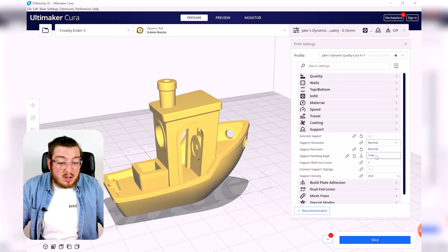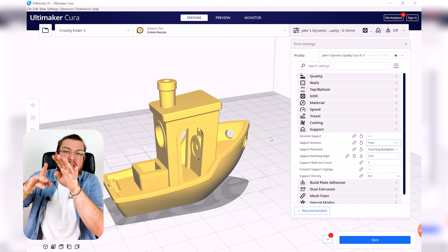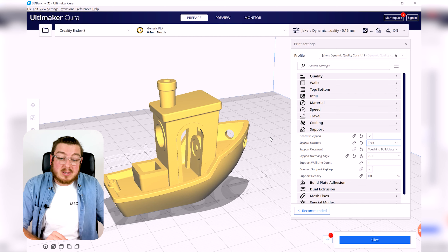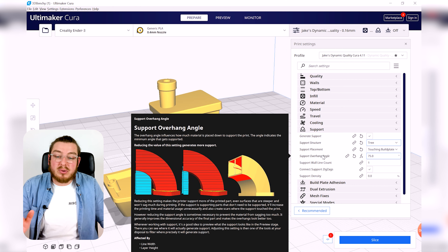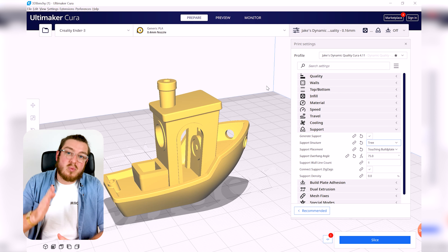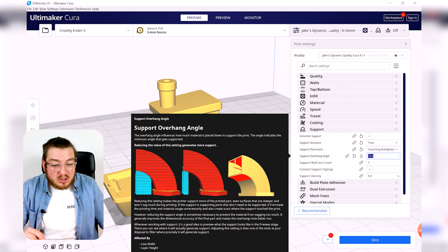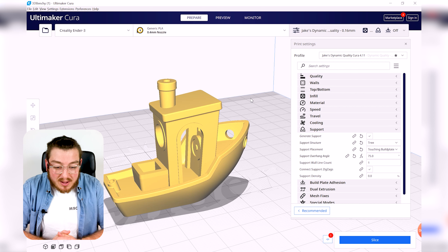In more recent versions of Cura, you can switch to Tree Support. Tree support uses a large trunk at the base that organically contorts around your 3D object and branches into smaller and smaller branches, being as smart as possible without interfering with the object. I basically always choose tree supports — they give much better results. The support overhang angle is also very important: it defines at what angle the print starts to droop too much and needs support. I've set mine to 75 degrees.